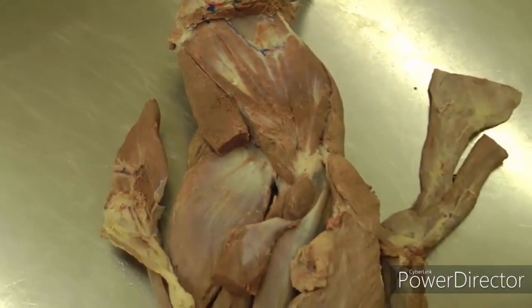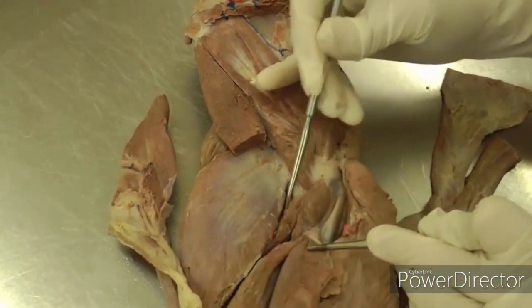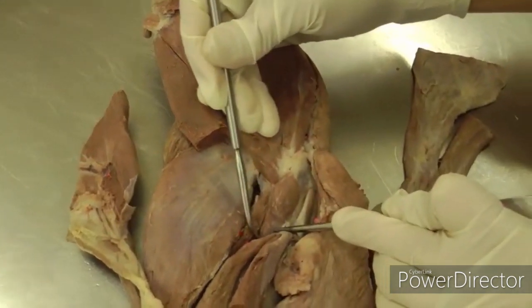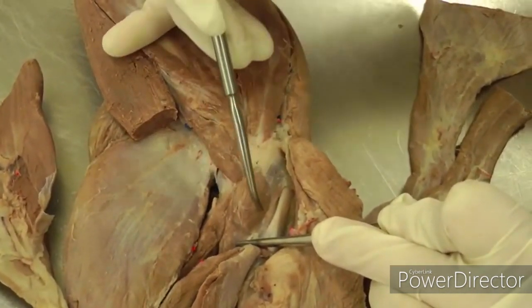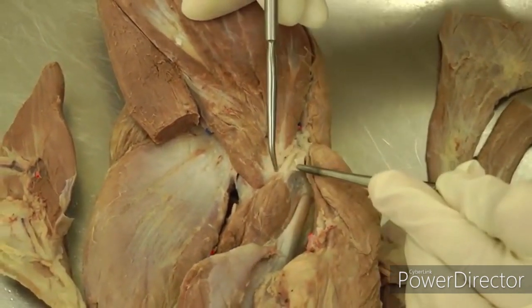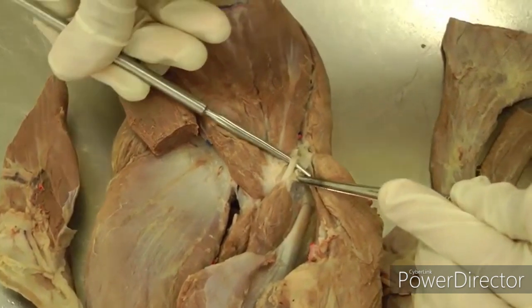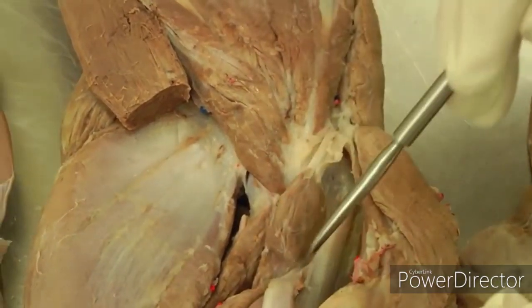After reflecting teres major, you're looking for a small muscle called the coracobrachialis, which is kind of under that teres major. Coracobrachialis is a spindle shape — outlining it with the probe now. It has a long tendon that goes up, so you have to open that tendon sheath and see that long tendon.